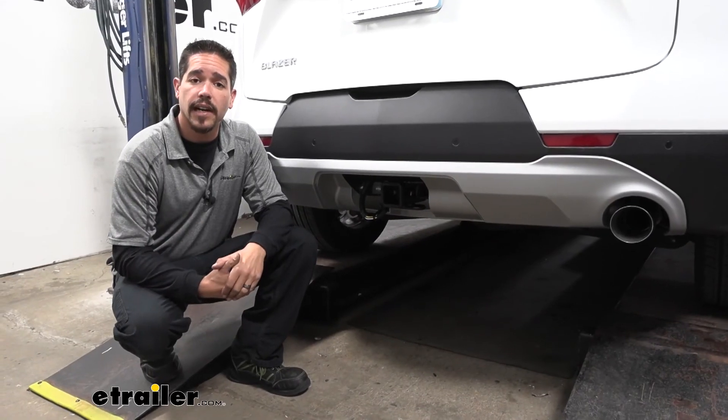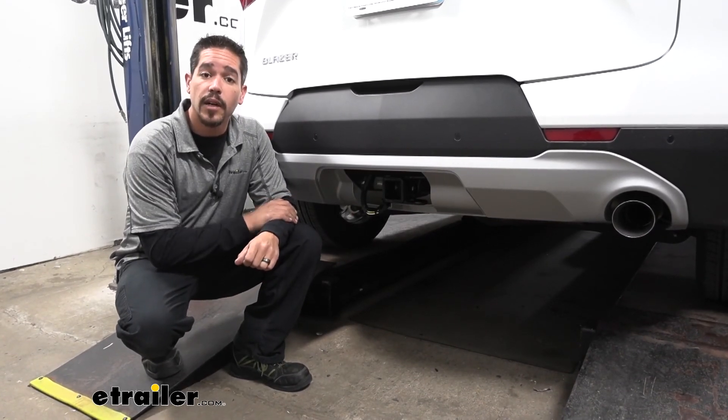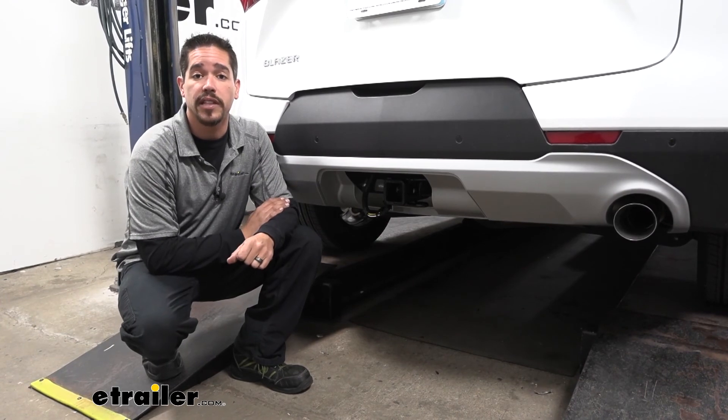Again, I'm Rob here at eTrailer.com, and that'll finish up your look at the CURT T-Connector Vehicle Wiring Harness for the factory tow package on our 2020 Chevrolet Blazer.